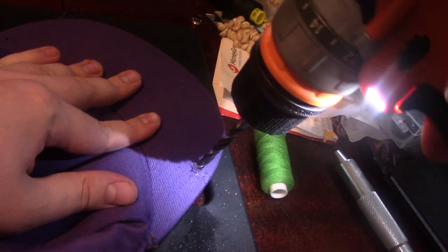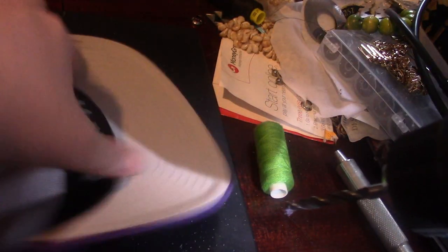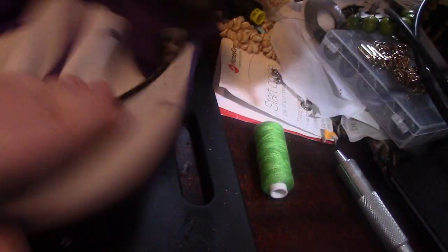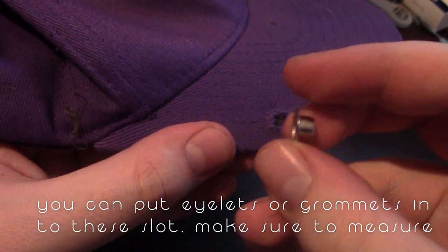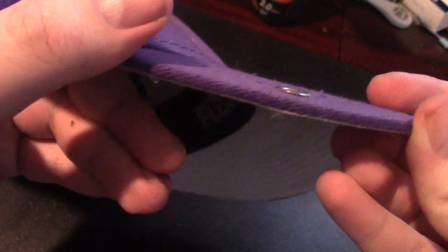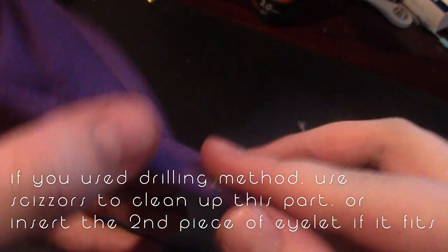We didn't go deep enough there — now let's clean it up a bit on the other side. And now we have the hole here — it needs a bit of cleaning up. You put this type of eyelet inside, push it through, and it sticks out really well. You can see it fits in the hole — it looks a bit rough on the other side but you can clean it up.